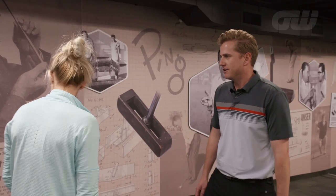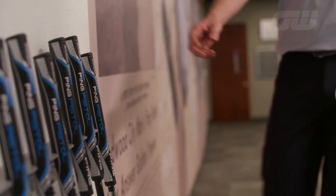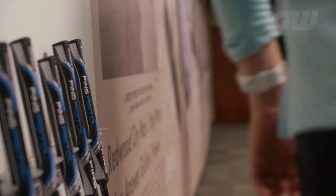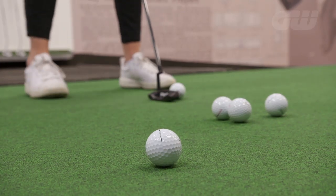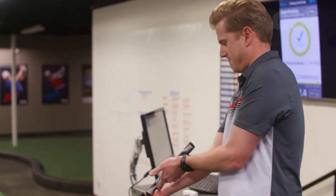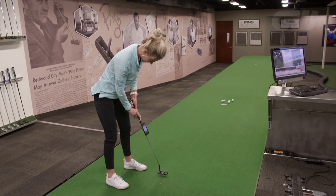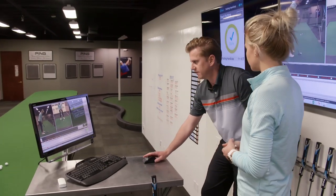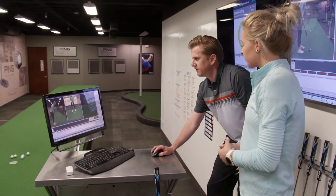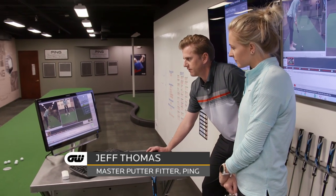Let's walk over here and pick out a putter to start with the fitting process. We're going to put iPing on your putter here. This app's been collecting data from the five putts you just hit — it's measuring consistency. iPing is all based off consistency.